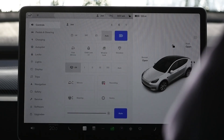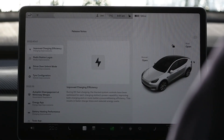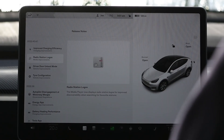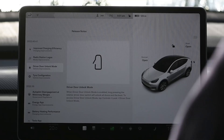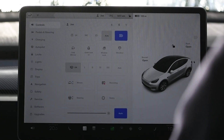Welcome to Tesla Info. Today we're going to look at release 2022.40.4, or 40.4.1 in some places, and the features it's bringing. We have a Tesla Model Y here, and on this car which is on 40.4.1 we have four new features: charging information and efficiency gains, the radio icons which have been missing for a while, the driver unlock feature which has changed slightly, and the tyre configuration. We'll cover the other options which aren't on the UK car later.